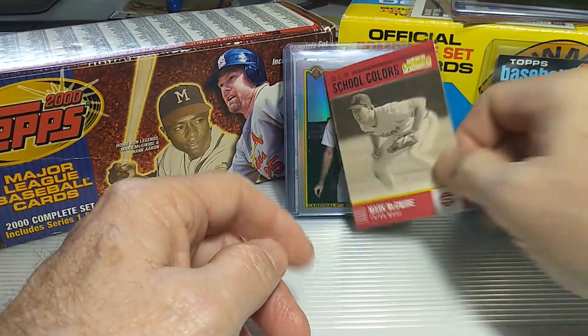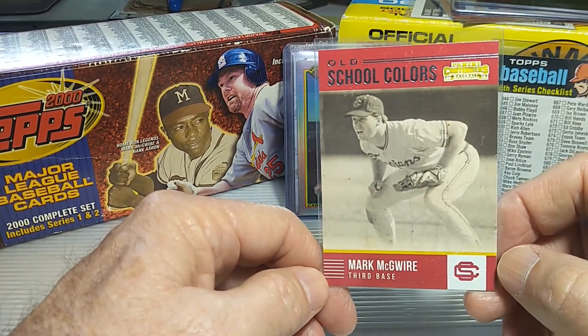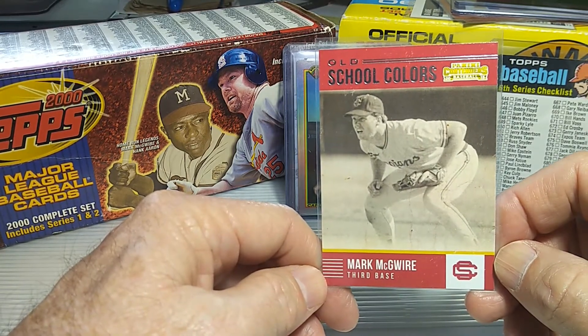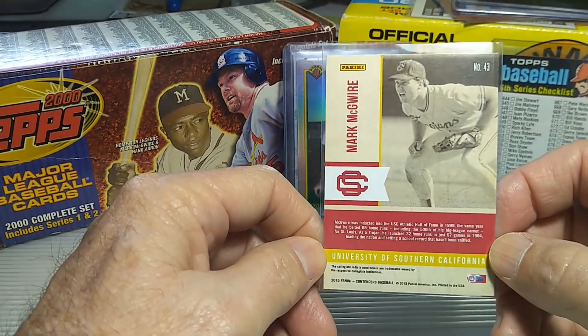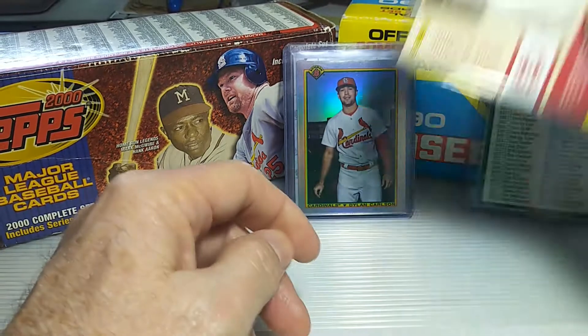This one here was in the quarter box as well. It was just an old picture of McGwire in his USC days, done by Panini Contenders — old school colors. It basically talks about a few of his stats there from the University of Southern Cal.